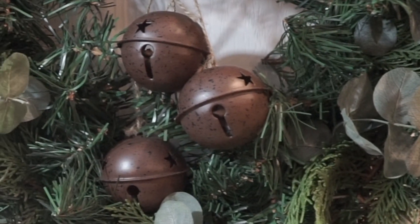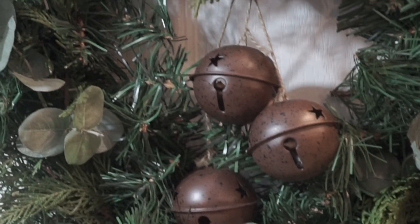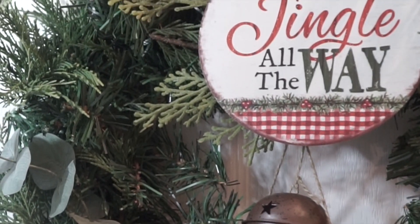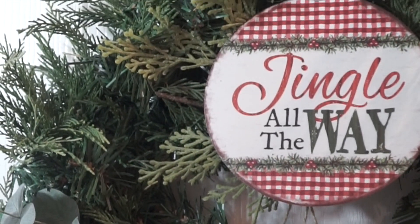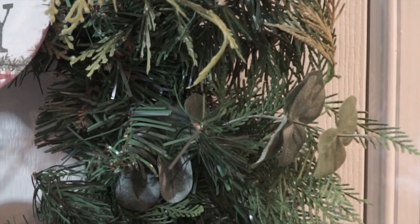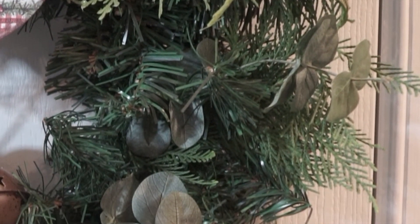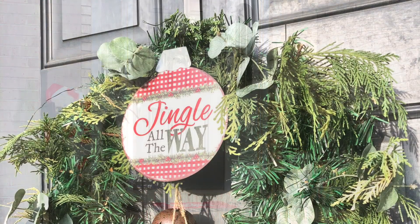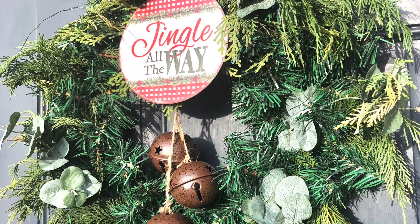I love the way it turned out — I love all the different textures in this wreath. I'm just showing you a close-up of all the different textures and how they work together. And here is my front porch decorated for Christmas!